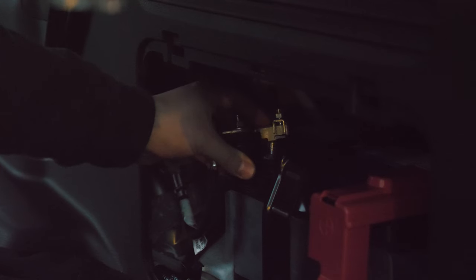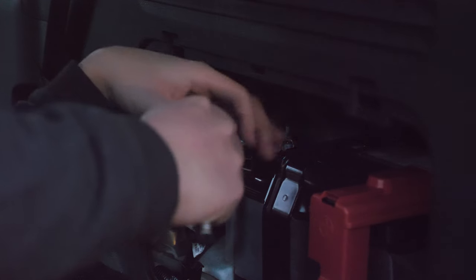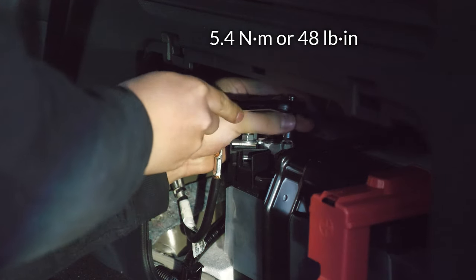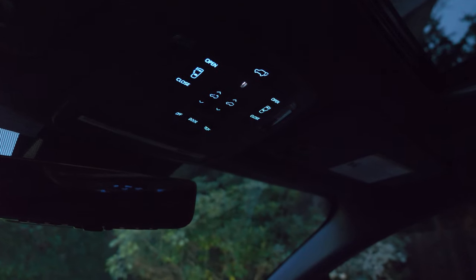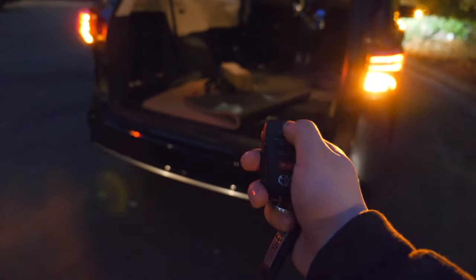Now we can reconnect the battery so you can use your van. Put the clamp back onto the negative terminal and tighten the nut back up. You should now be able to start the car. If the power doors don't work right after reconnecting the battery, press the power door off button, manually close the doors and trunk, cycle your locks, then turn the power door button back on and your power doors should work.